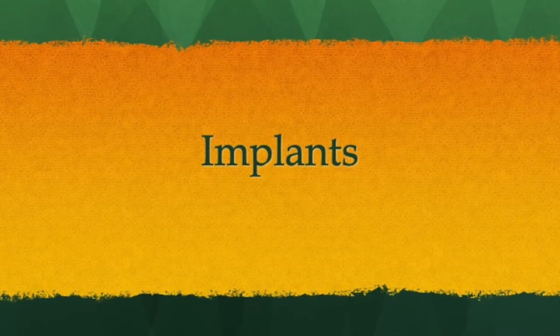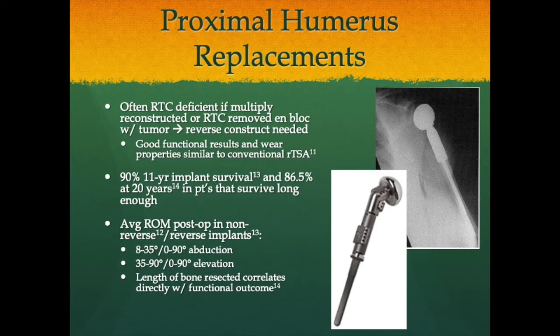Now we'll go through the implants anatomically, from upper to lower extremity and pelvis. Proximal humerus replacements replace the upper end of the humerus. The level of resection matters enormously: can you salvage the deltoid, the rotator cuff, the pec? All of those play a major role in function, failure rates, and postoperative stability. These are often used in rotator-cuff-deficient or multiply-reconstructed shoulders where the cuff is removed with the tumor. Usually either a large hemiarthroplasty or reverse total shoulder arthroplasty construct is needed. These demonstrate good functional outcomes with wear properties similar to conventional reverse total shoulders — remarkable given how much anatomy is typically altered.